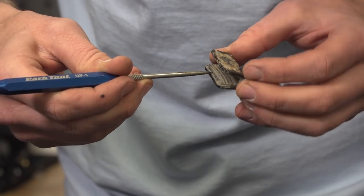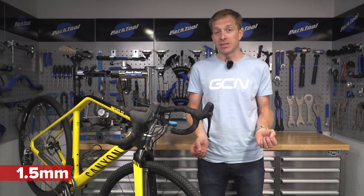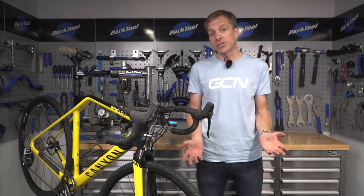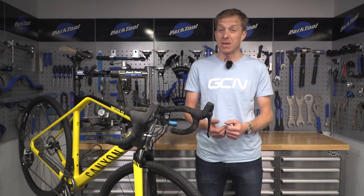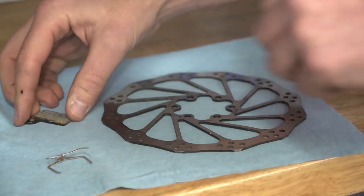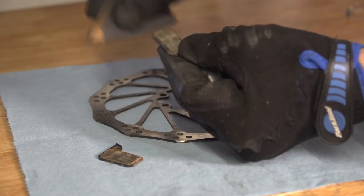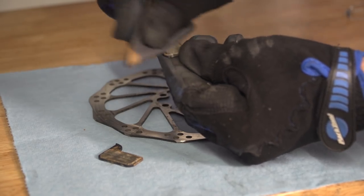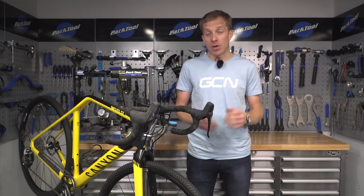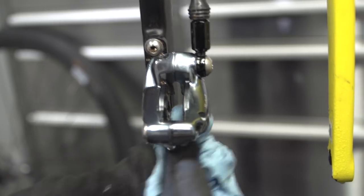Now that you've removed the pads it is much easier to clean out that caliper. First take a look at the pads themselves and check if there's any life remaining in them. Anything less than 1.5 millimeters — similar to that of a rim brake pad — and it's time for new ones. You could carry on using them but you run the risk of damaging pistons or rotors. If you're keeping existing pads, put them on top of a cloth and give them a good spray with a dedicated cleaner. Then give them a rub down as well as the rotors with some medium coarse sandpaper, removing any marks or scores. Also, whilst the pads are out, spray inside the caliper with isopropyl alcohol and wipe that away to help clean it.